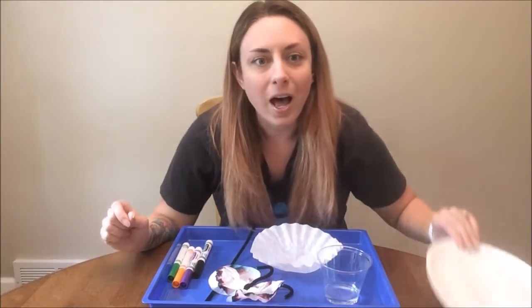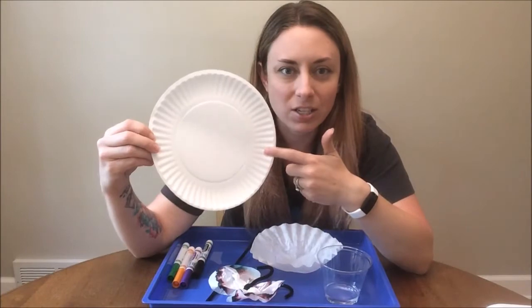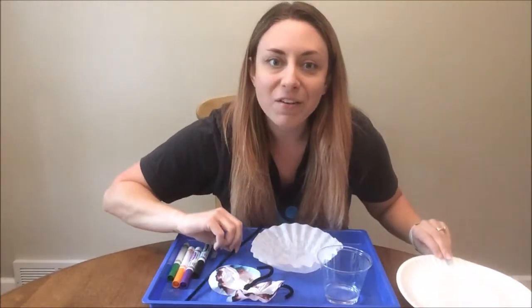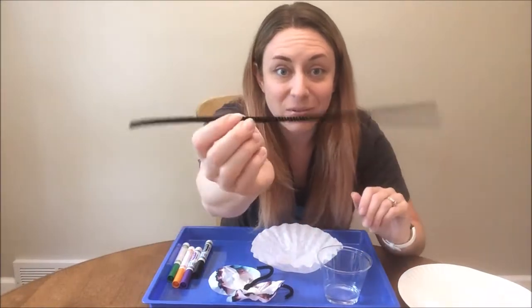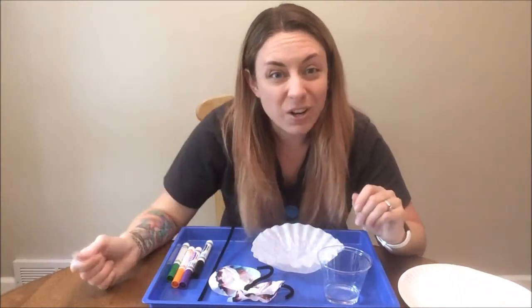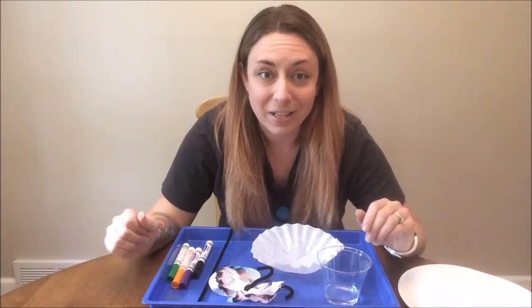You'll want a plate or something to set your butterfly on while it's drying. And then finally, to actually make your butterfly, you'll need a pipe cleaner — or a clothespin would also work — but I'm going to use a pipe cleaner today.